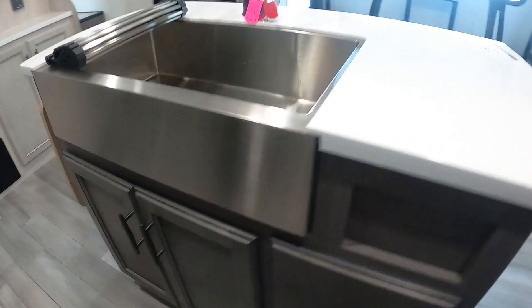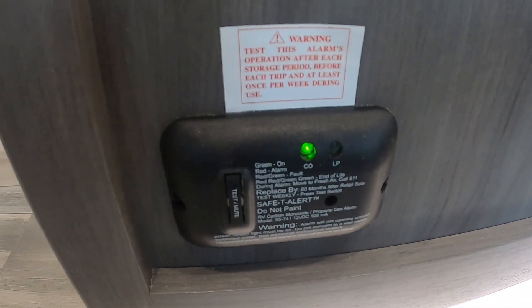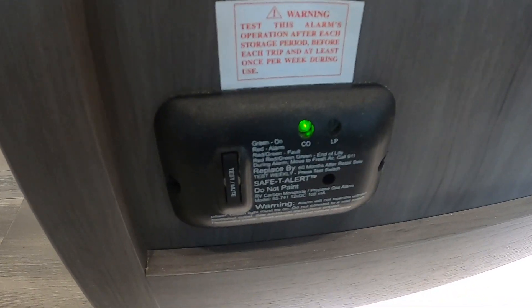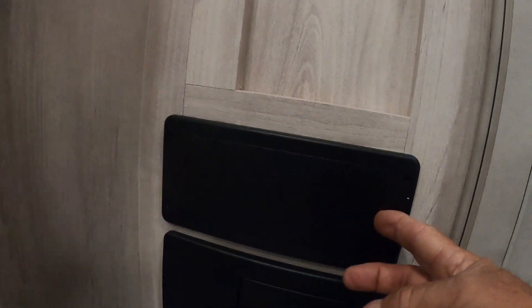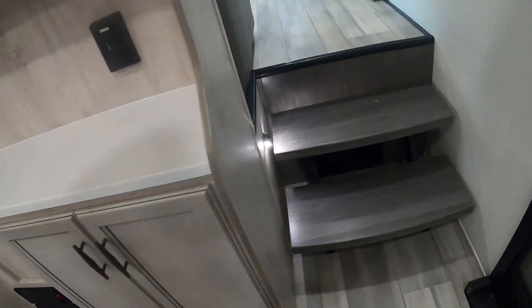There's your MaxAir vent — just hit fan on, fan off. On your island, keep an eye on your plumbing. Here's an access panel — mostly PEX nowadays, just make sure nothing's wiggled loose going down the road. On this side of your island is some accent lighting and your 12-volt carbon monoxide and propane detector. The reason I mention it's 12-volt is that it's always running off your battery, so keep an eye on that. If you're out dry camping, you might want to use your battery disconnect to keep this from draining your battery if you're gone all day. Down here by the control panel, I missed the fuses — a couple 3s, 10s, 15s, and 20s. Highly recommend having some of those with you when camping. In here are your breakers.